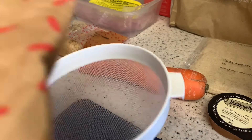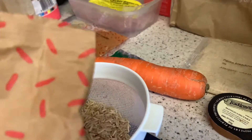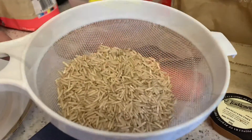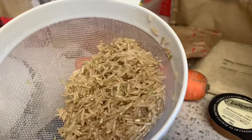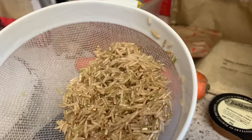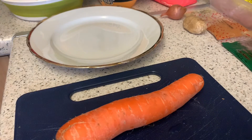I think that's enough rice for me. I've given it a good old wash — I've never had brown rice before so I'm not quite sure what it's like, hopefully it's nice. Let's pop this into the pan. Next up is the carrot.